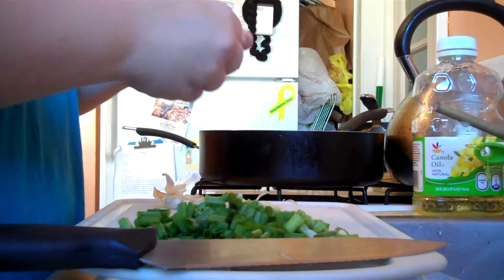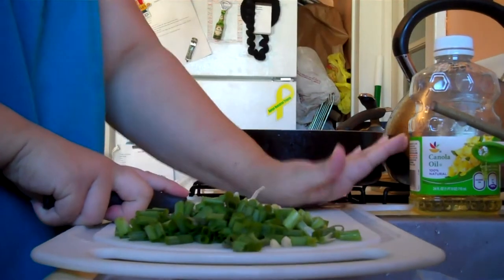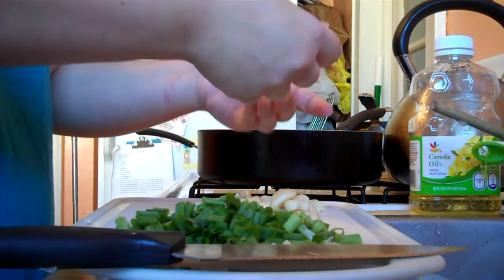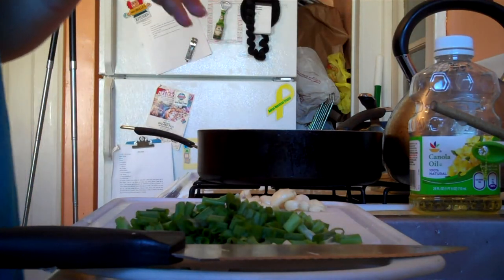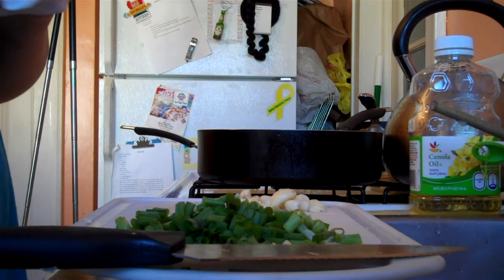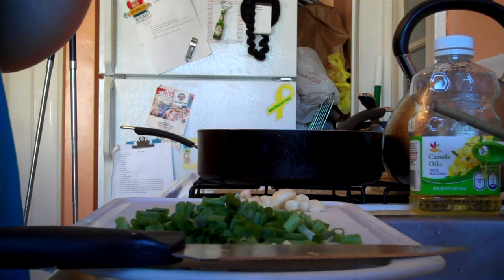That will just make it easier to peel the skin off. Once I've got the peel off, I'll give my hands a quick rinse because garlic is sticky. If you want a quick shortcut, canned chopped garlic works fine — I'll use that too when I'm doing a lot of cooking. But I always say the fresher the better, so I prefer to cut the garlic myself.